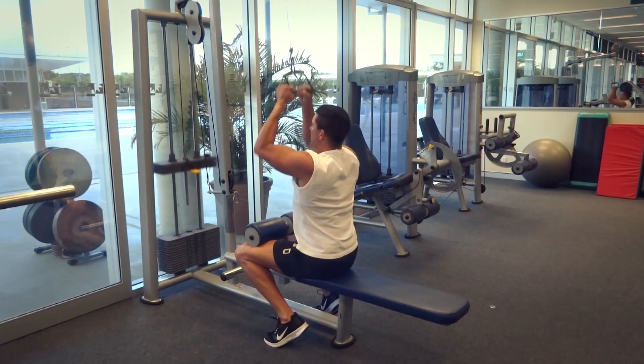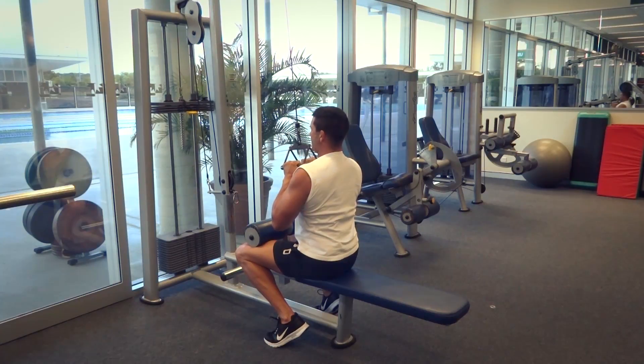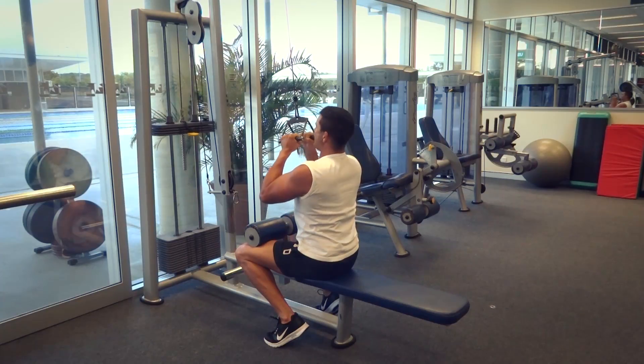From here I want to lock those elbows right down next to my body nice and tight. I'm going to squeeze it tight through my chest and through my arms, a little isometric hold, and then I'm going to resist that weight as it comes up.